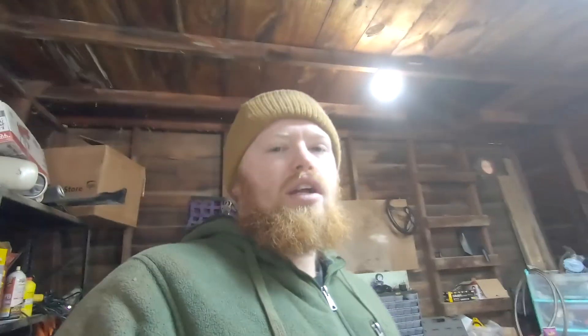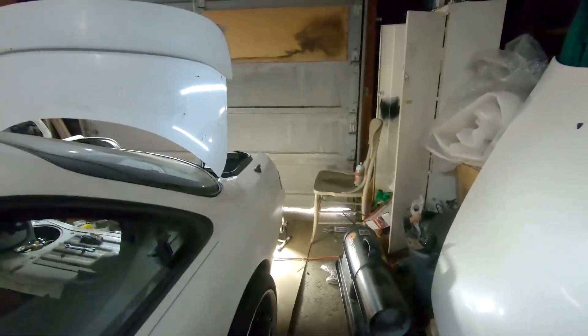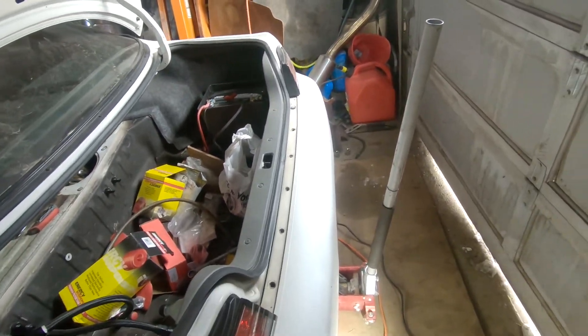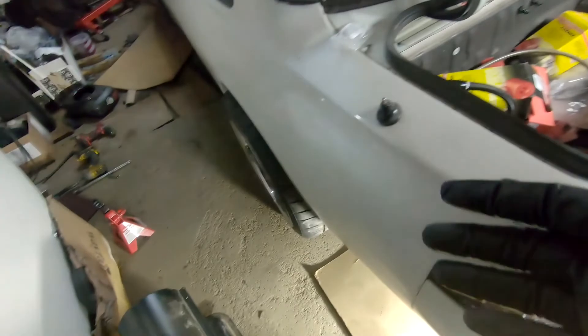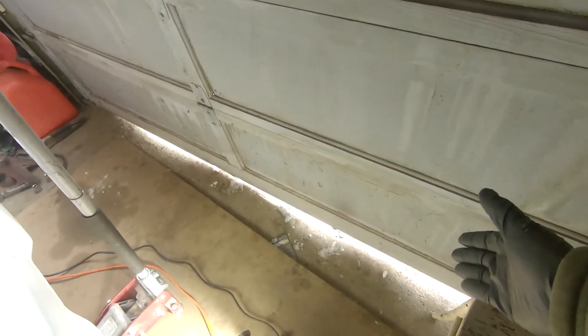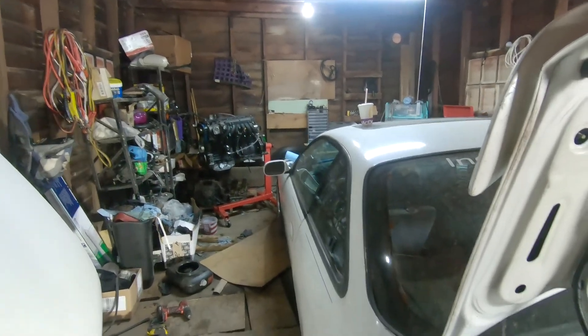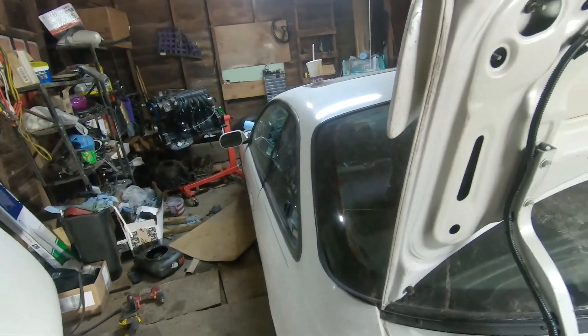We're supposed to get like 7 or 8 inches of snow tonight, and I just don't want to deal with more snow. So if I want to work on the car, I want to have it in the garage and completely ready. But I can't really do much with the door closed, so I have to open the door and basically get my tires against the curb right out here. That way I have enough room to actually put the engine in. That is the plan.